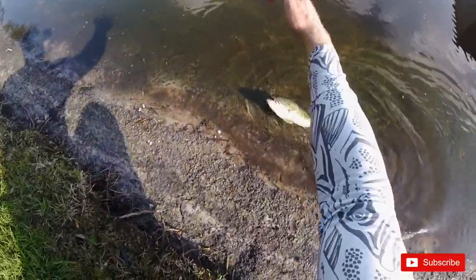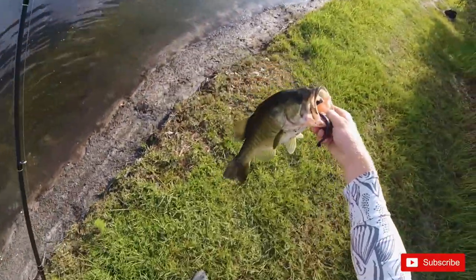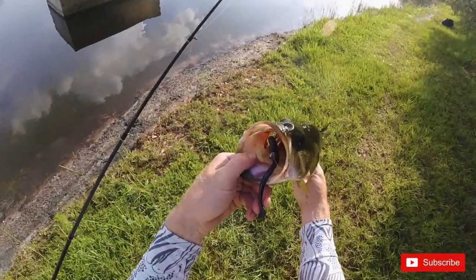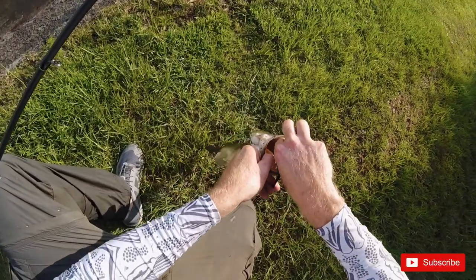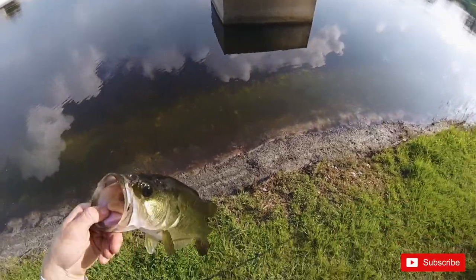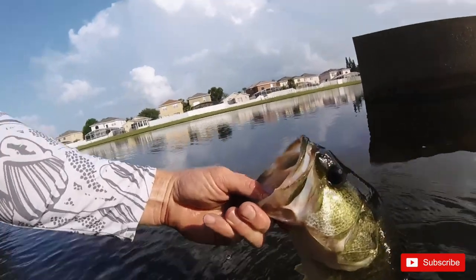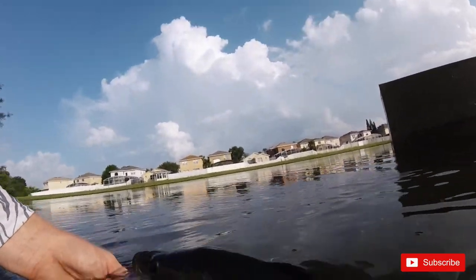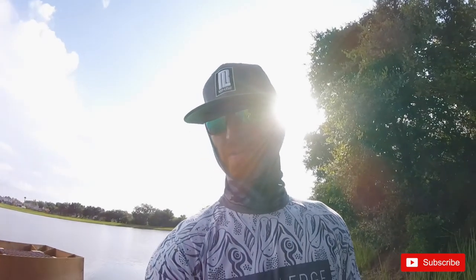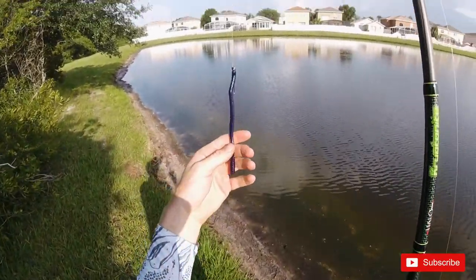All right buddy, I'm trying to show off the worm here for the rib tail worm. Not a bad fish — nice and fat, right in the roof of the mouth. He came up and smacked it. Not a bad fish for the rib tail worm. All right, so that was a good first fish. Let's see if we can catch another one. Bait's good to go, she's rigged back up.